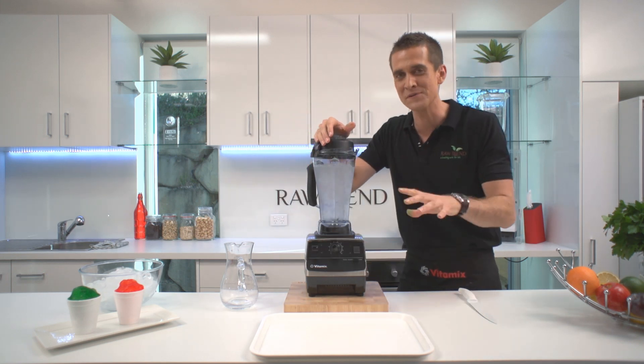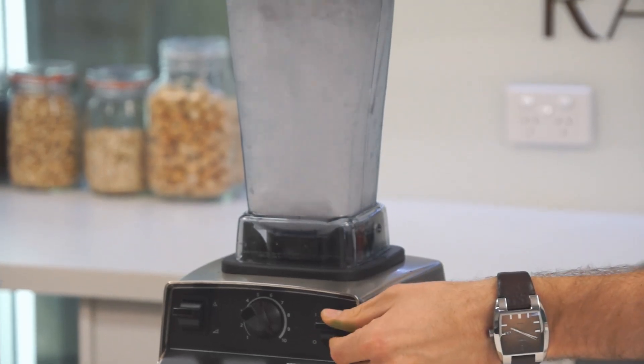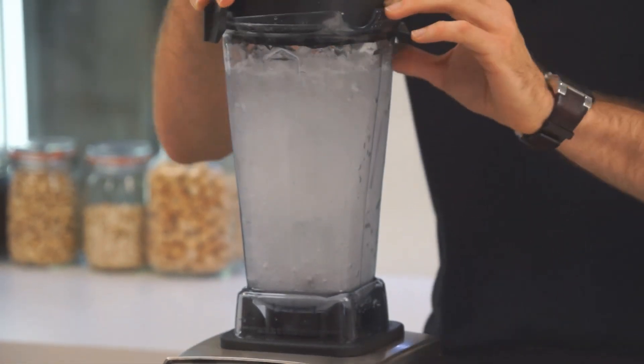High speed. Now don't blink or you're going to miss it — just for about two seconds. That's it. It's that quick.